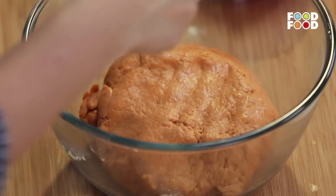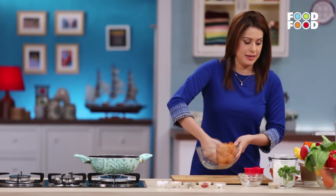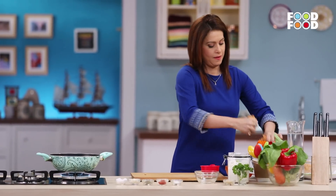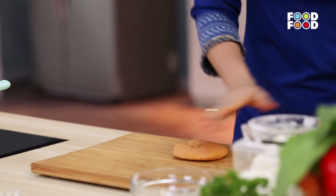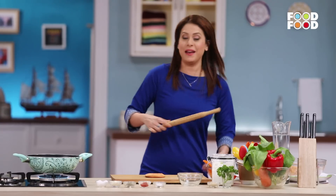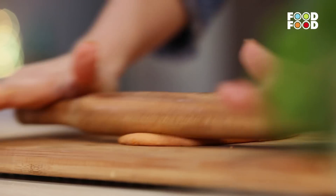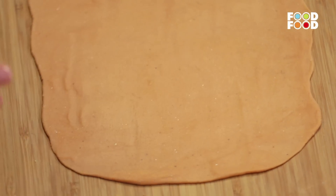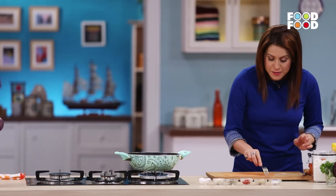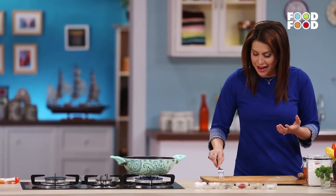Here I have the rested dough. I will put this dough in and make it a little softer. Now let's roll it out nice and thin. Then with a fork, we will poke it like this, because we don't want it to puff up when we fry it.